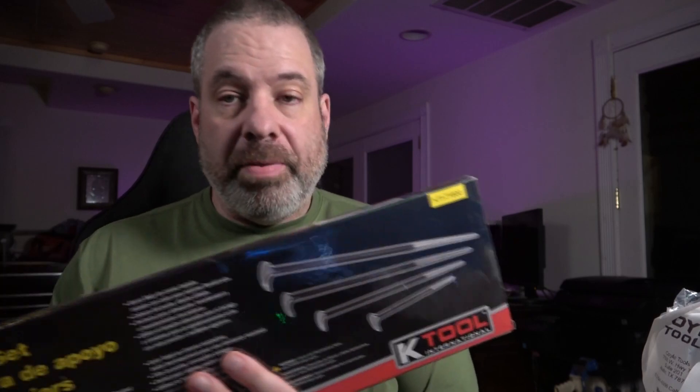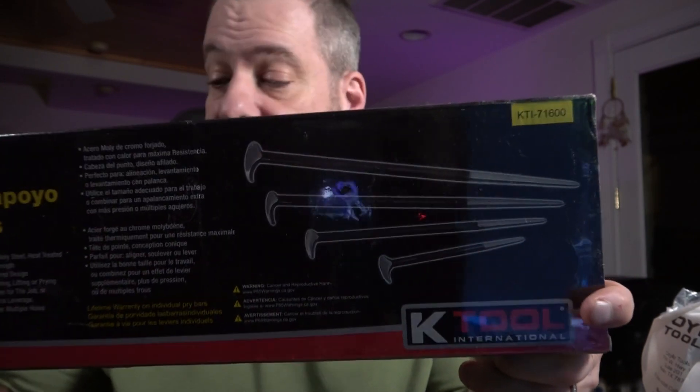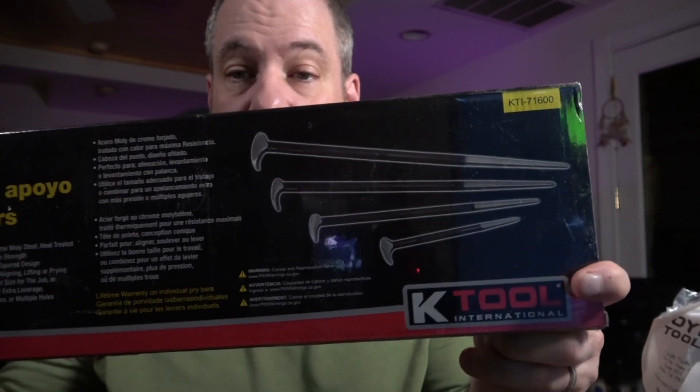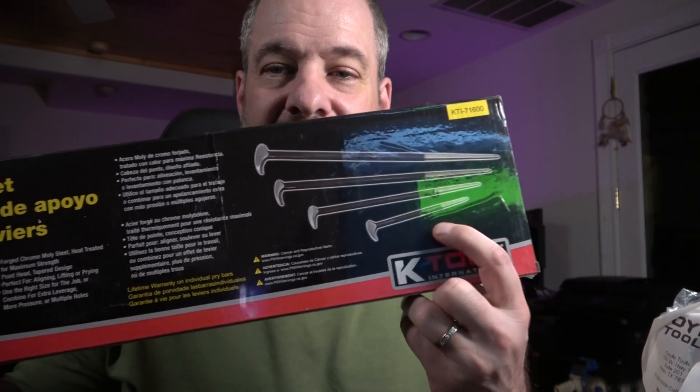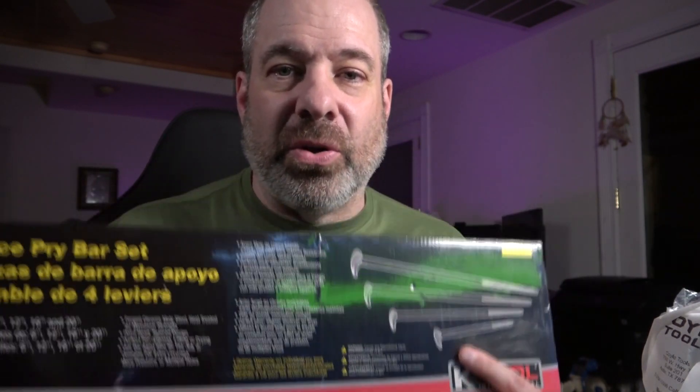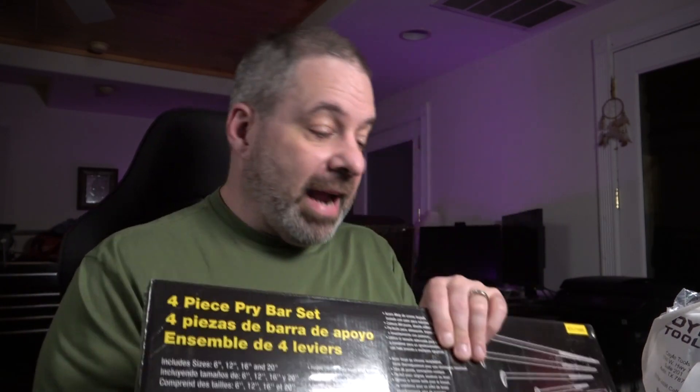Tell me there's a better value in a four-piece lady foot pry bar set than the one from K-Tool — I challenge you. This thing costs $65 and has the 6, 12, 16, and 20-inch bars. Price out the 6-inch alone on the Snap-on truck — the 6-inch one alone costs about as much as this whole set. These are hardened steel pry bars built the same as everyone else's. Save yourself a ton of money — consider the K-Tool one. With a lifetime warranty, this is the guy.